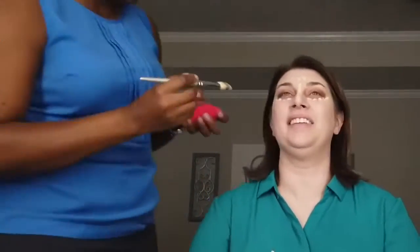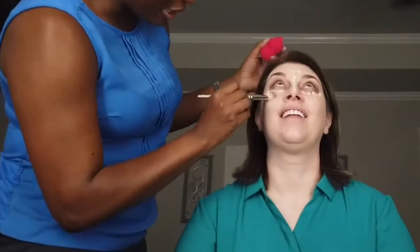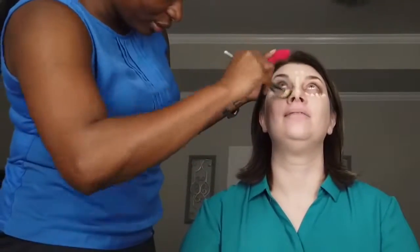Here I'm explaining to the client that she needs to go in with a brush, preferably, to buff in the concealer underneath the eye, and then afterwards go in with a damp sponge to ensure that everything is blended perfectly.